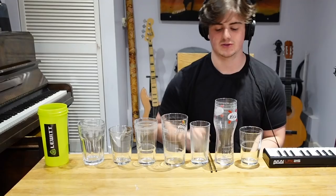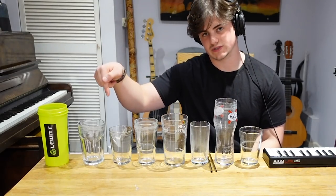Sup! I'm here with the OG setup in the dining room that you might have seen on my TikTok and Instagram. I'm going to be trying to play the Avengers theme using glasses of water.